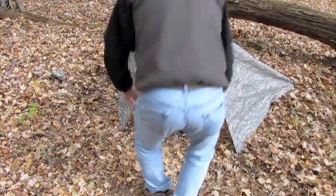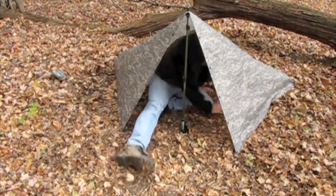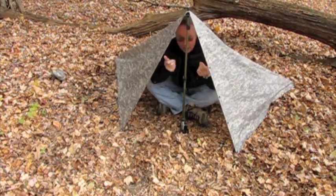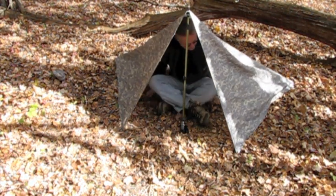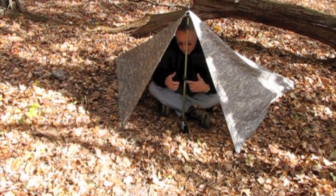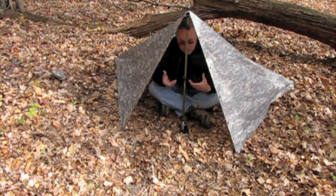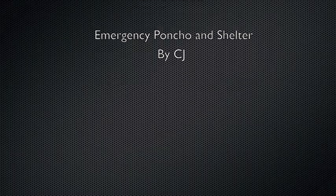Let's take a look inside. It's a little tight, but if you had to wait out rain or needed some shelter, this is certainly a way you could do that. This is just one of the configurations — there are others — but this is why I carry this in my pack other than the obvious rain use. If you needed shelter, you've got that. Or if you needed to cover up your equipment and keep yourself dry, you could do that too. Hope you enjoyed it and thanks for watching.